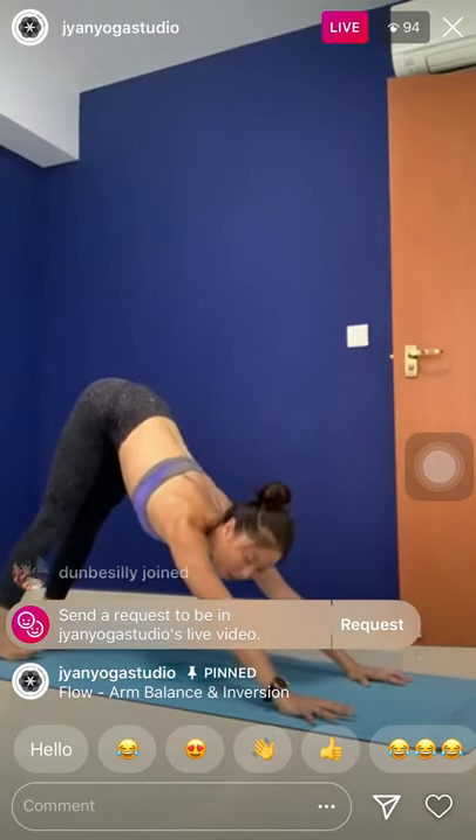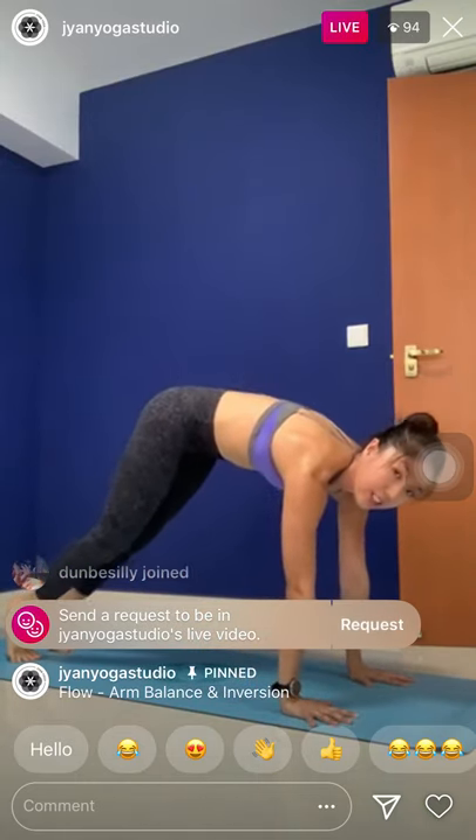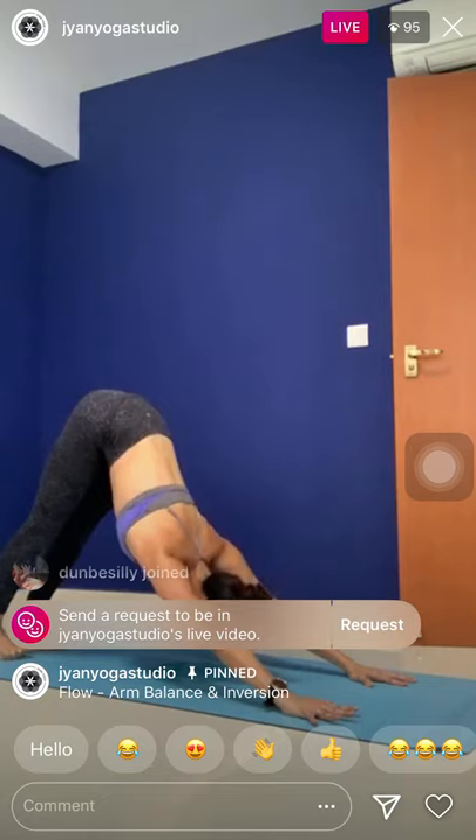Tuck the toes, lift the knees, lift the hips — downward facing dog. Repeat the movement. Inhale, plank. Exhale, lower the knees, hover one inch off the mat. Inhale, arch the spine, look up. Exhale, way back to downward facing dog. Two more repetitions.